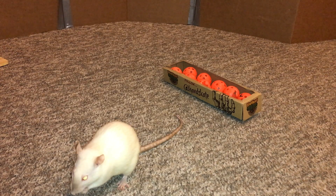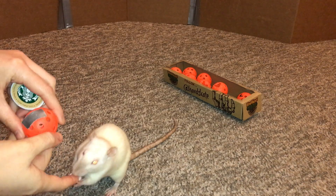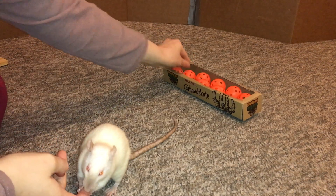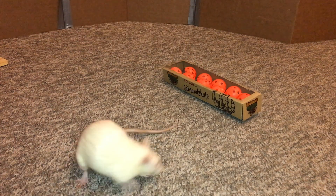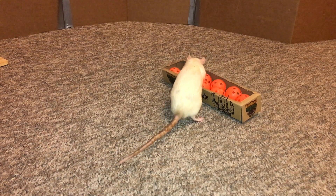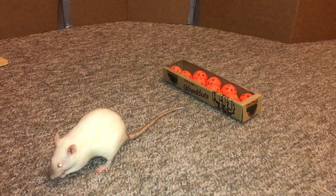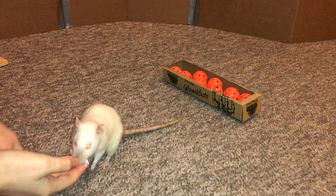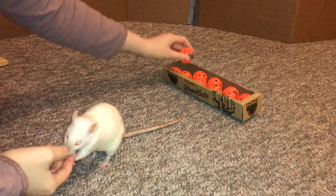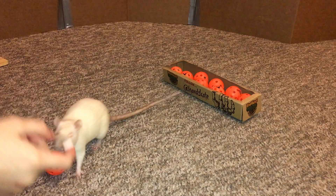That's almost all my balls — and pull more. Good job. Good job. Oh, she's doing so much better, look at that. Very nice.